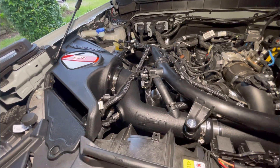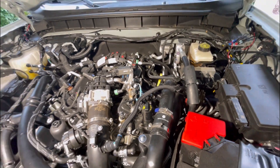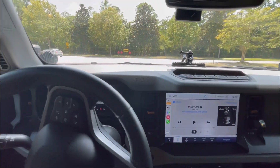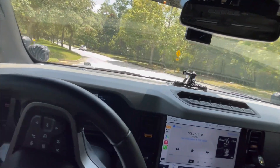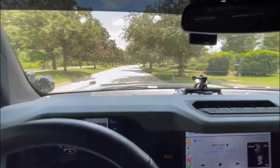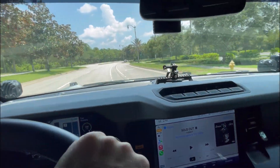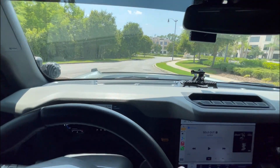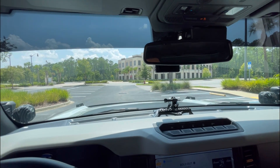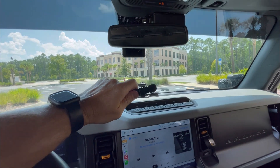Here it is finally installed — definitely a more difficult install than the K&N, took a little bit more time, but overall I'm very happy. I feel like I'm definitely getting more airflow going to the turbos. Let's do one more sound test — holding the little microphone up, trying to get the cold air intake sound.